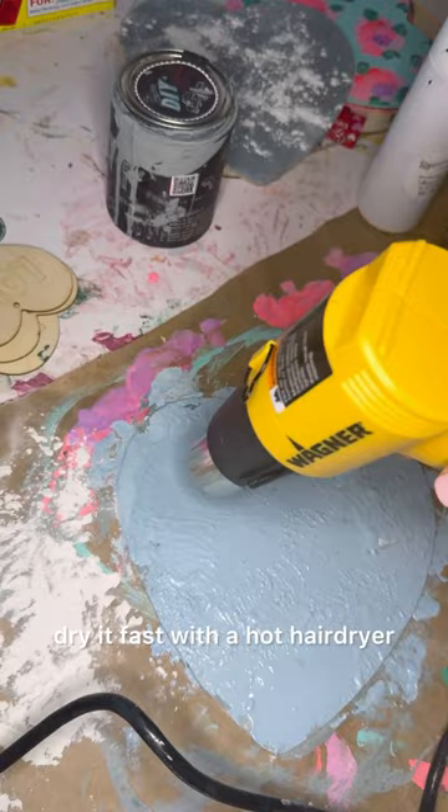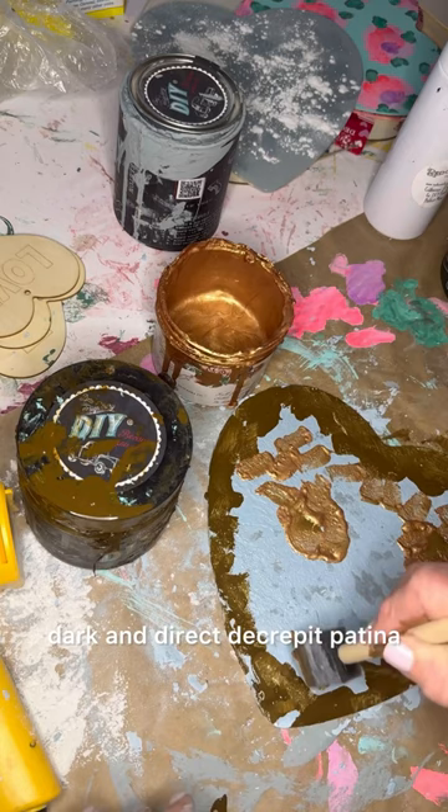Then use liquid patina, dark and decrepit patina, and copper patina, and dab off with a paper towel to get that hammered look.